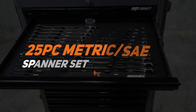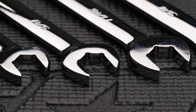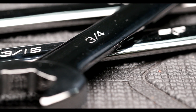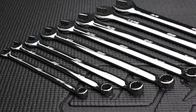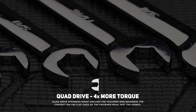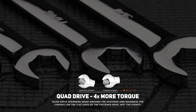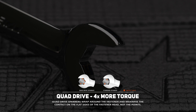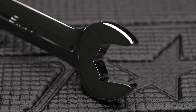EspyTools' 25-piece metric and SAE spanner set in EVA foam. The kit includes quad drive combination spanners 6-19mm and quarter to 7/8th. EspyTools' combination spanners have two exclusive features. First, the quad drive open end, which enables the open end of the wrench to grip on four sides of the fastener instead of the normal two. The gripping point moves away from the corner of the fastener to the flat side due to the internal radius corners that are part of the internal design of the wrench.